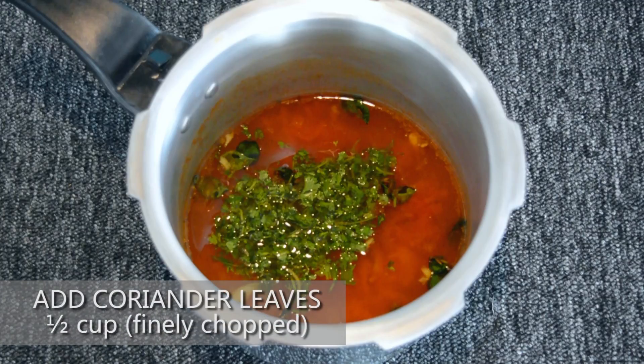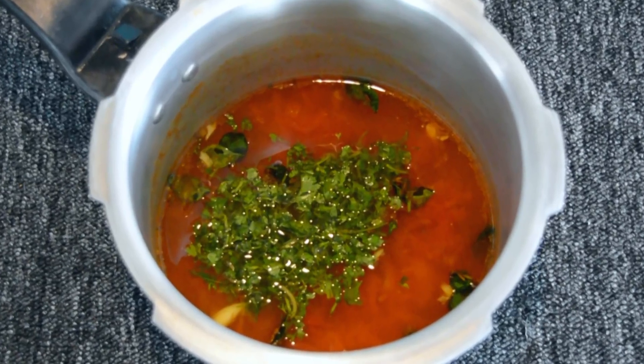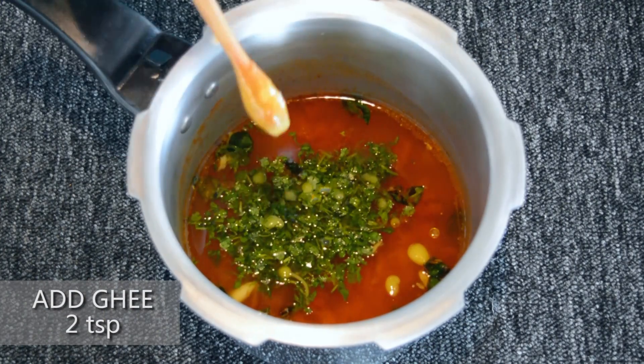Add half a cup of finely chopped coriander leaves. You can also add full strands of coriander. Keep in mind that the coriander must be washed thoroughly before use. Add 2 tsp of ghee to add to the aroma of the rasam.